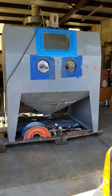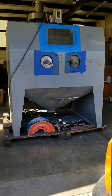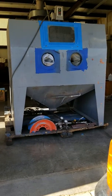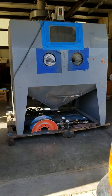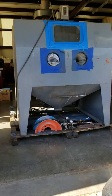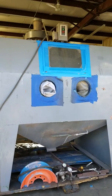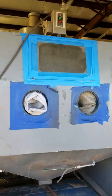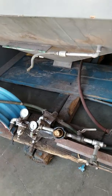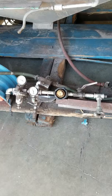This is a Cycle Blast 6048 cabinet that I picked up off Craigslist — actually got two of them. This is the larger of the two, and I got a smaller Clemco Pulsar 3. Got this in the shop so it wouldn't get any rain, and I've just been cleaning it up a little bit, going over it to see what it's going to need. It's probably going to need some new gauges and a water separator.